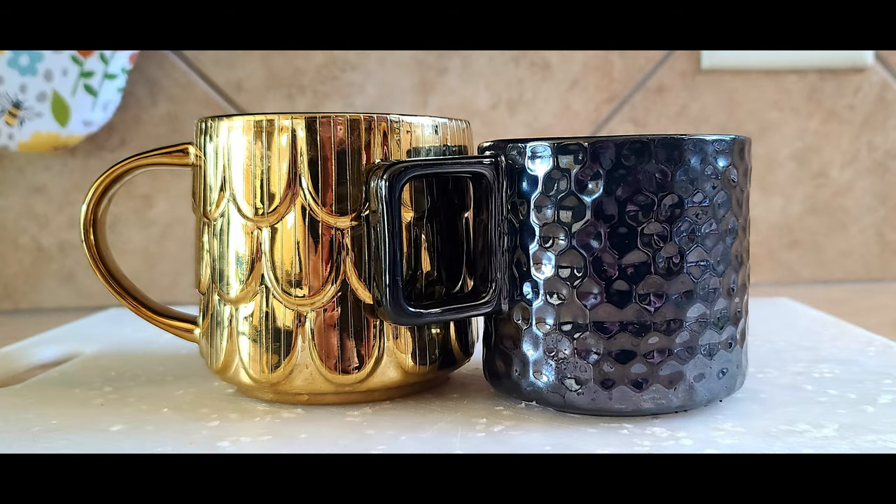I want to talk about a few lifestyle things — I don't always include these, but I got some new home stuff I want to mention. First are two mugs from Starbucks that I've been absolutely loving. I don't know why I got so excited about them, but I'm still excited even after having them for a little while — they're just beautiful, really nice mugs.